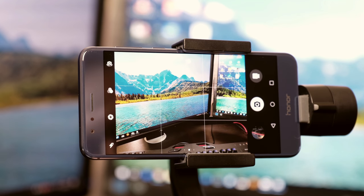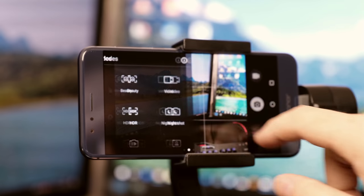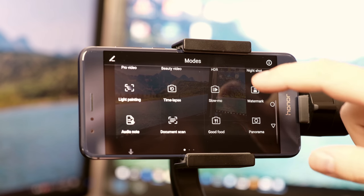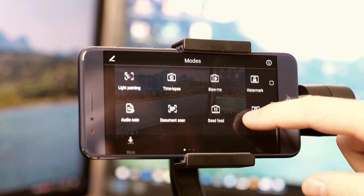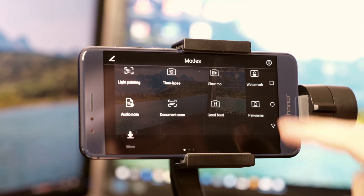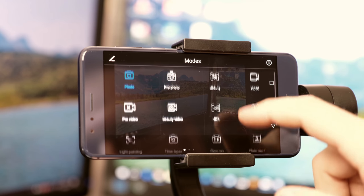With the swipe gesture on the main screen from the left to the right, you enter the modes menu where you can set diverse shooting modes like HDR mode, night shoot mode, light painting mode, timelapse mode, and so on. The app is very intuitive to use, wherefore I had no trouble setting it up.